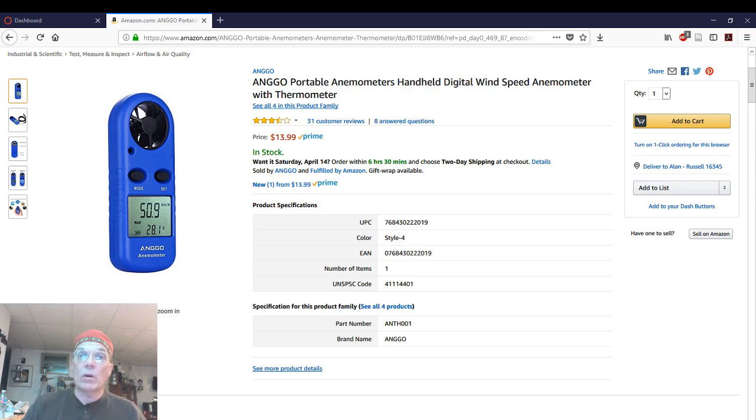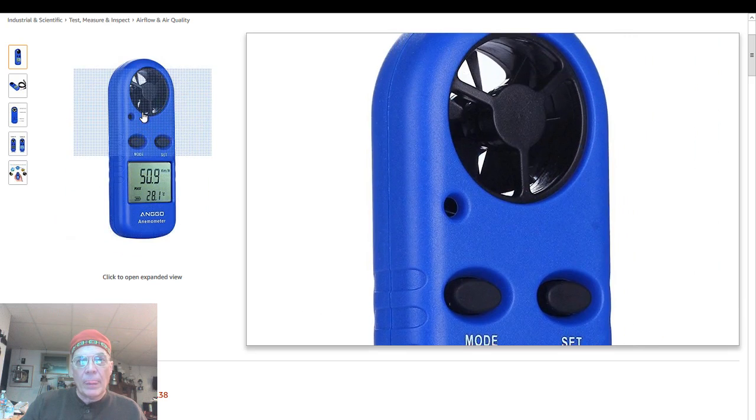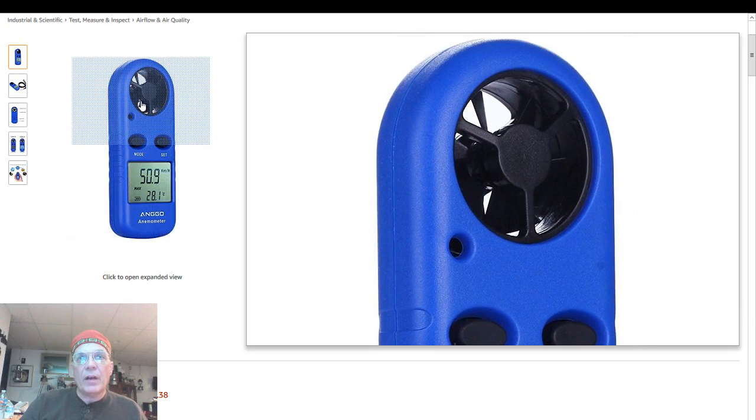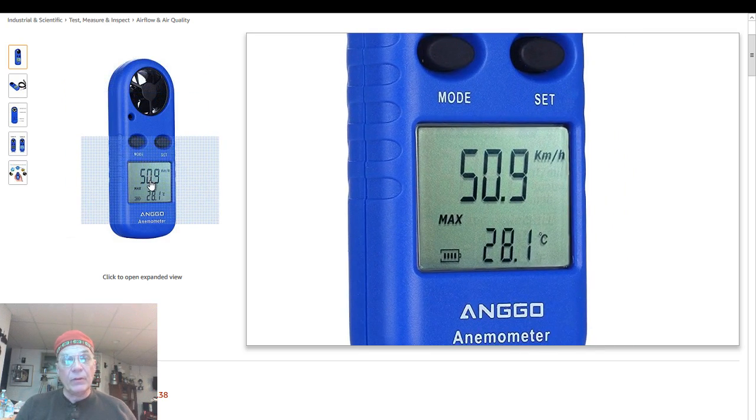It gives you air temperature and it's metric or US. The little fan that you see up on the top is really, really sensitive to the slightest breeze. The hole beneath it is where the thermistor is, and as the wind goes through it, it's very responsive to changes in air temperature. It's a really nice unit. Good display.